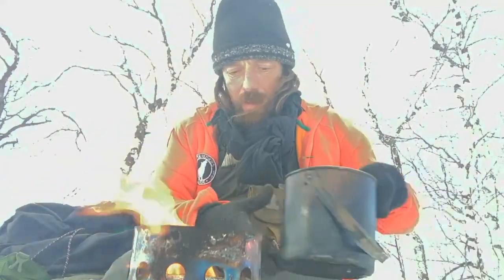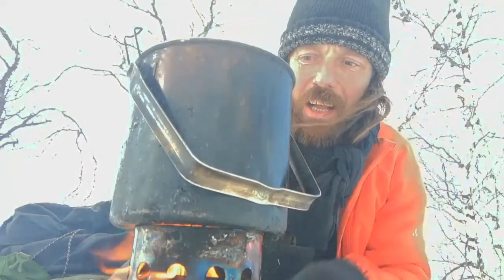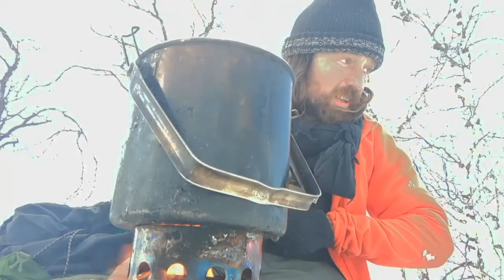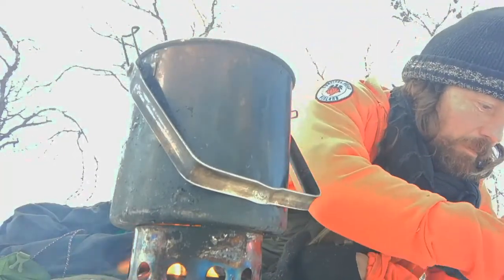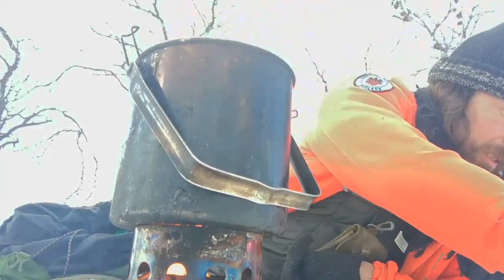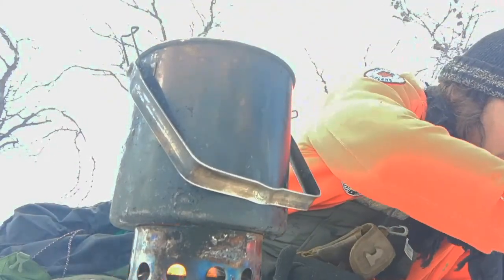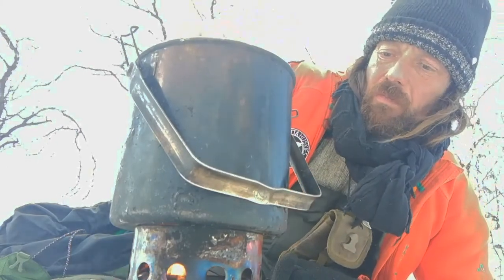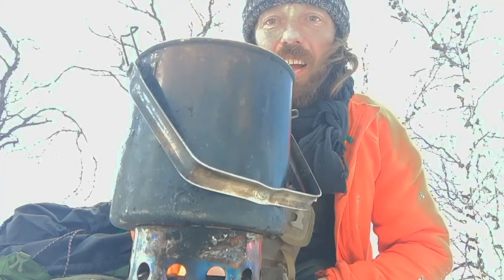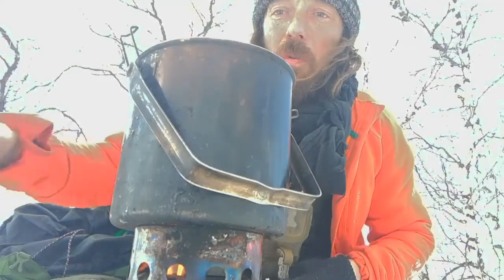It's a lot easier to melt snow when you've already got water in there. And if you haven't, just melt it a little bit at a time. That's going to take a while to boil, and a while for the snow to melt. Once the snow I've got in there melts, I'll put some more in.